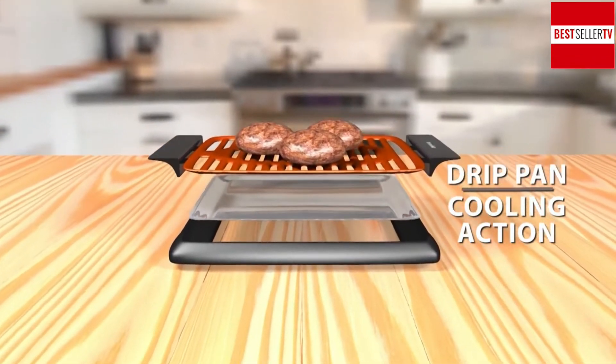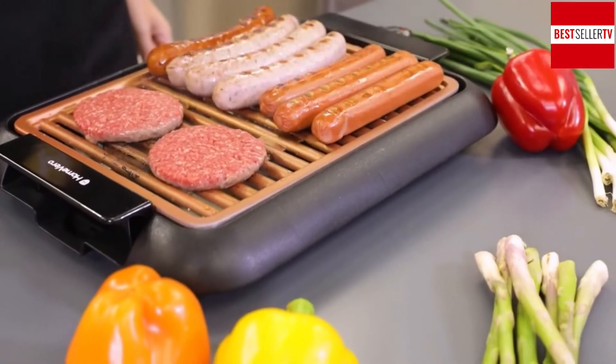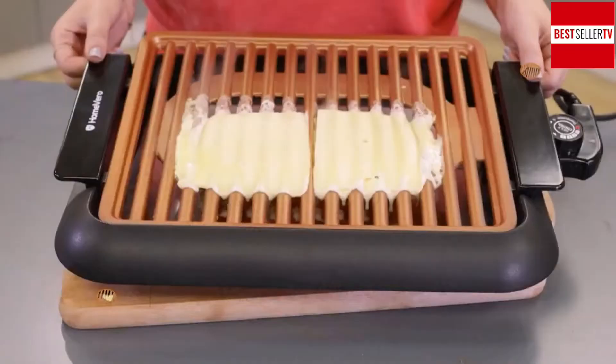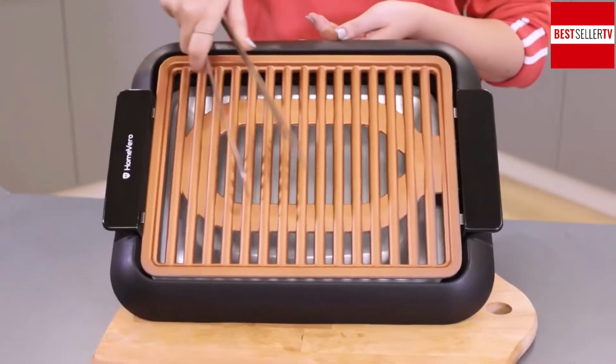The revolutionary design of the Home Vero Smokeless Grill directs the fat from your food directly into the drip pan, where it cools off, avoiding the release of smoke and nasty smells. The grill has a new generation non-stick surface that won't scratch.